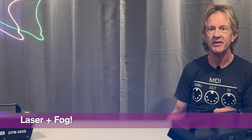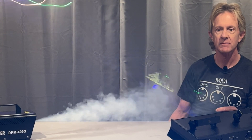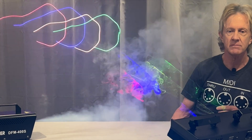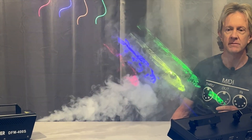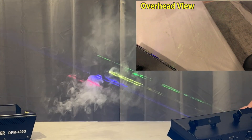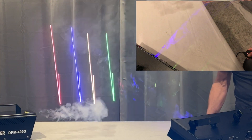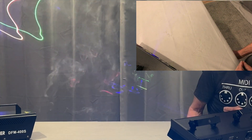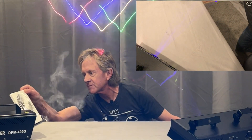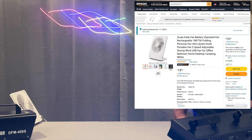So let's put the two of these together and try and see some beams. For best results you want the fog to be dispersed into a thin mist. A small fan like this can actually help by breaking up the fog and spreading it out.